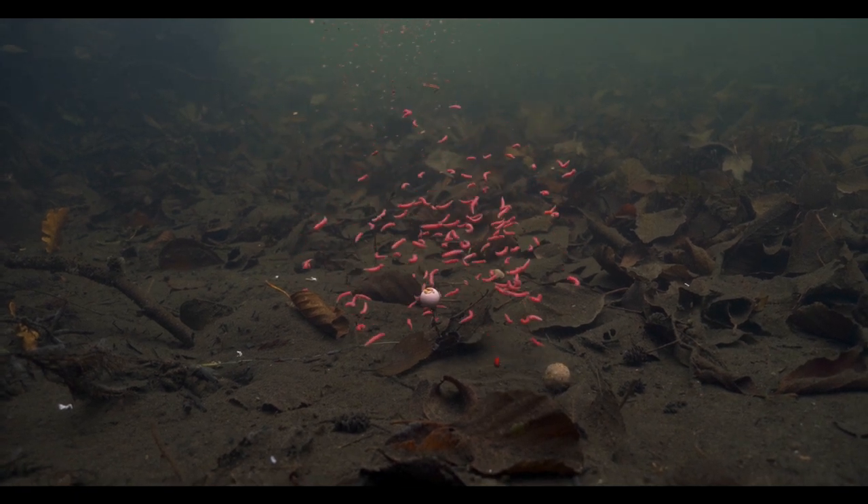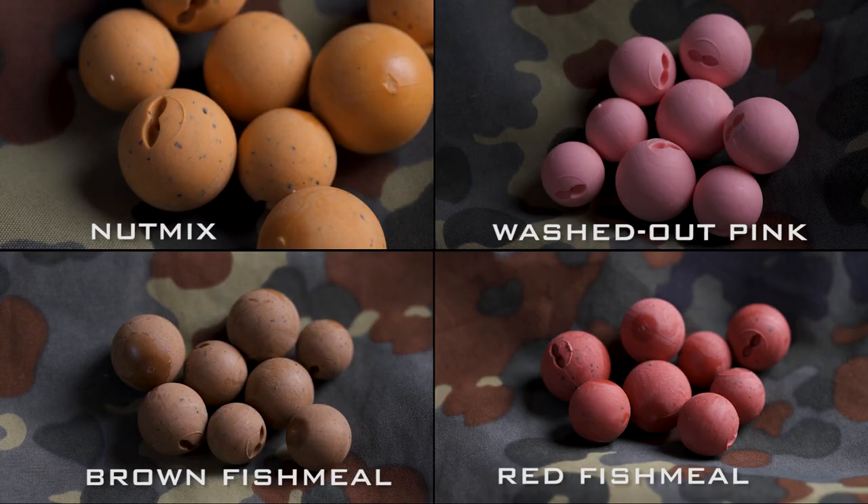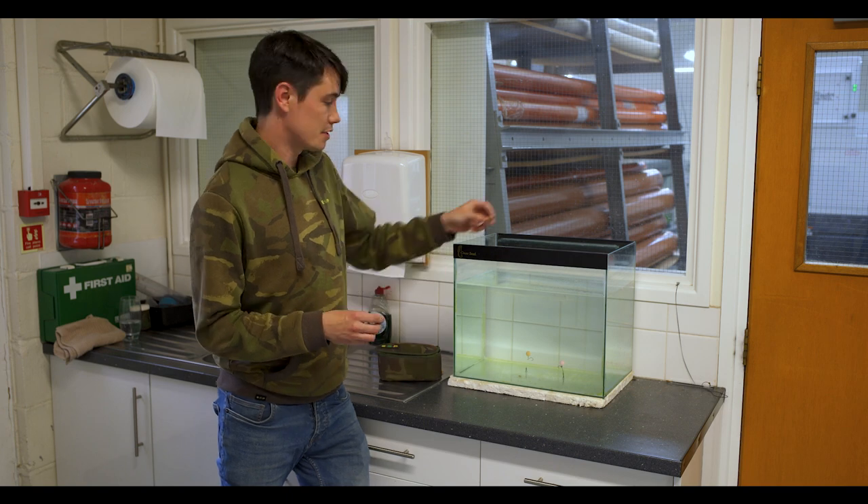So all in all, these new hook baits are crayfish proof, they're permanently buoyant, they come in a range of different colours, and they balance out size sixes without any putty at all.